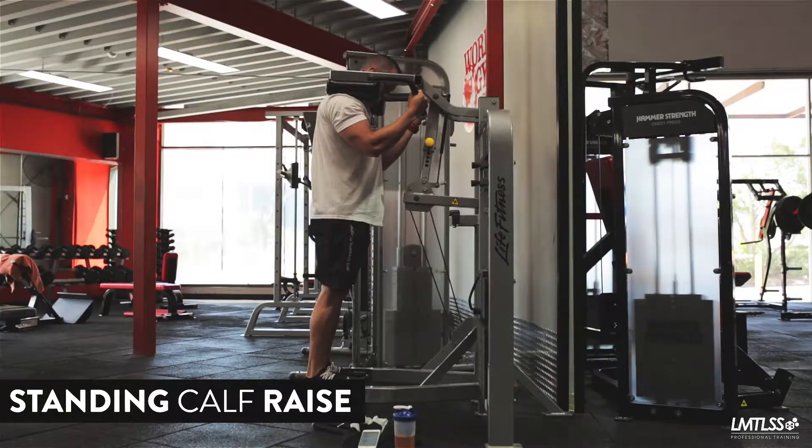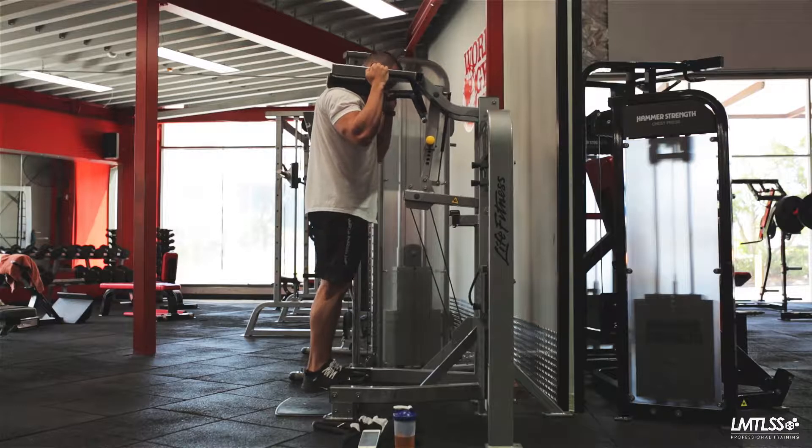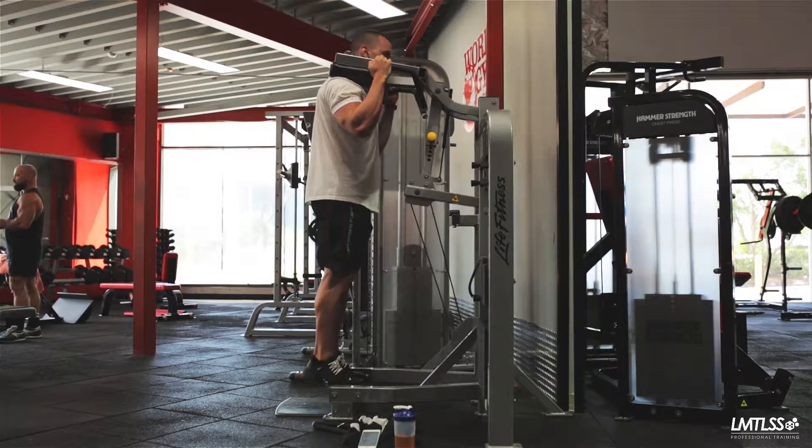The Standing Calf Raise. When performing a standing calf raise, keep your body as straight as possible. Position the balls of your feet on the plate and your shoulders under the pads.